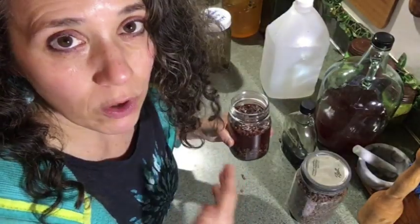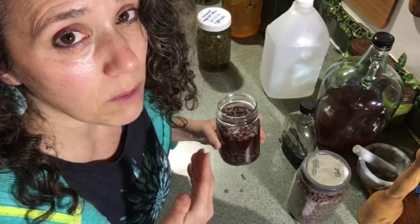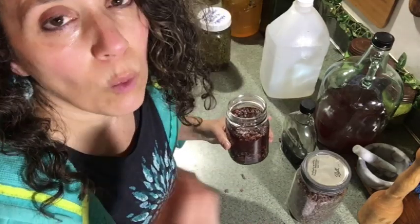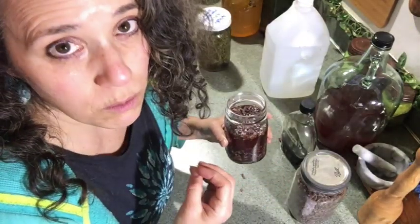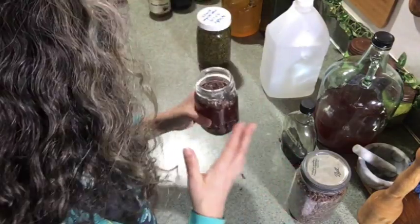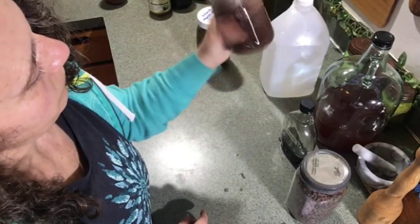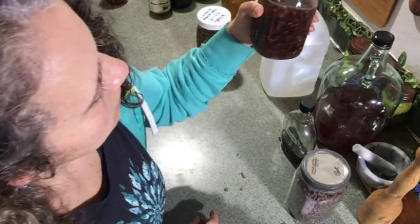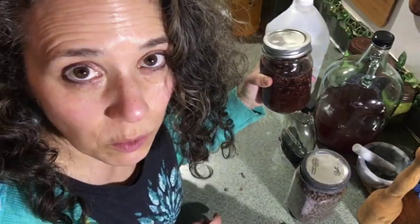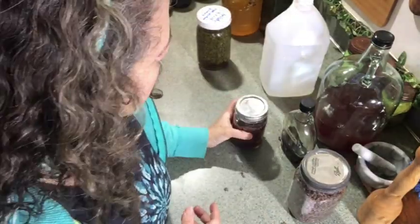Just remember that anything you use your extracts in is often something you're going to cook anyway, or you're using it in such a small amount that whatever alcohol doesn't get cooked out should not cause any effects, as it's absorbed by the food. Now I'm going to put the lid on and shake it really well to mix the wine and glycerin together, then let it go. I'm going to try to remember to shake this at least once a week.